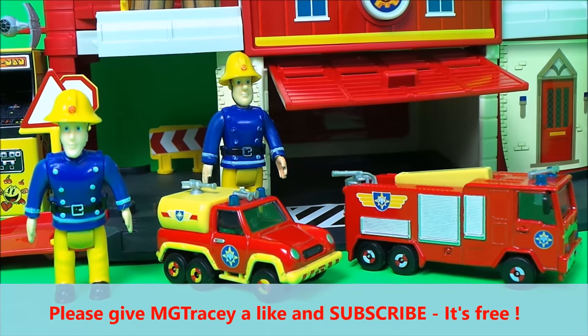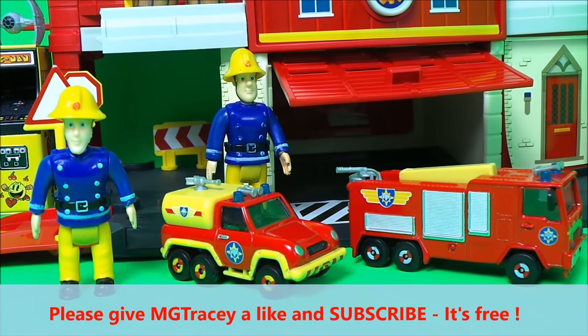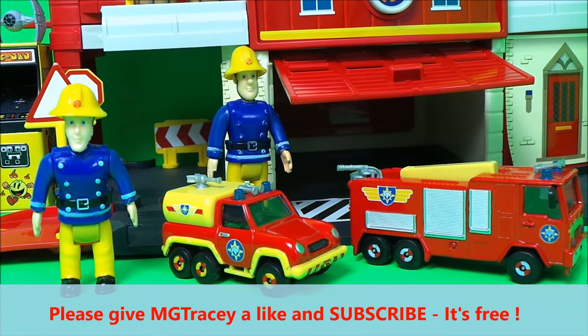There you go then, guys — hit that like button, hit that subscribe button, and come back for a whole lot more here on the MG Tracy Club. Take care and bye for now. Goodbye!